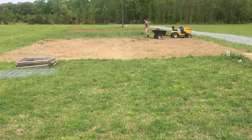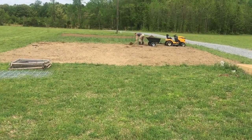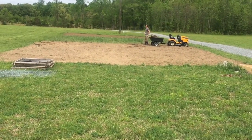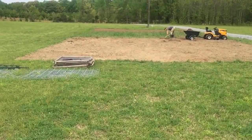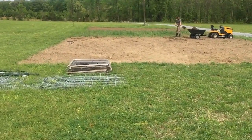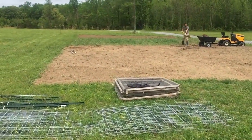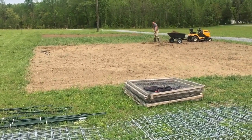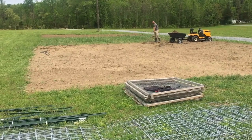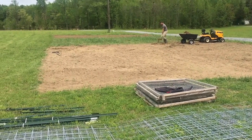A few weeks ago we borrowed a pretty good-sized tiller and cleared this area, which is approximately 4,000 square feet. If you look in the middle there, you can see how much it grew back. This was originally just grass and we're trying to turn it into a garden. The middle area is what had grown back after a few weeks — it's much thinner than it was but it's still way too much grass.